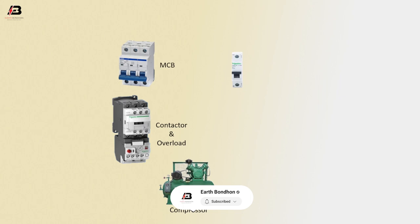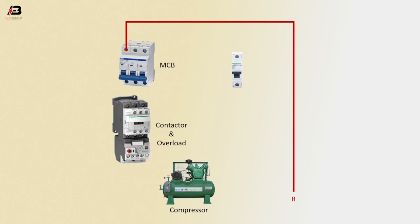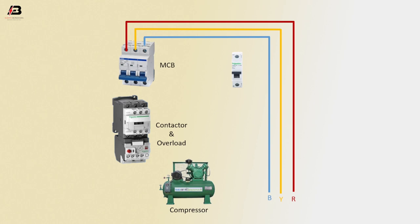Triple pole MCB circuit breaker, magnetic conductor, and overload compressor. Single pole circuit breaker. First phase connection to MCB circuit breaker, second phase connection to MCB, third phase connection to MCB. Three phase connection to magnetic conductor. First phase connection to circuit breaker, phase connection from circuit breaker to connect overload.